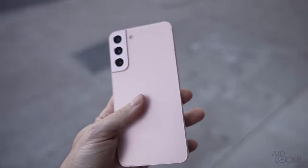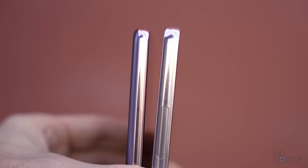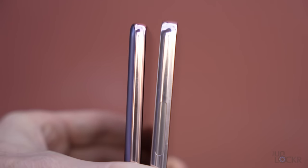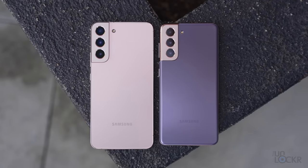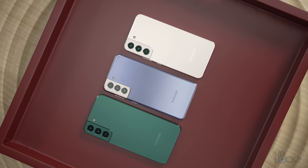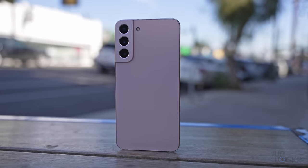Firstly, it feels better than the S21 Plus did, and I'm not really sure why. I think it has something to do with the metal frame that's around the entire outside instead of the glass that kind of curves slightly into the frame. It feels more solid for some reason. Now, sizes have changed from last year — they're slightly smaller across the board. The S22 is smaller than the S21 and same for the S22 Plus.